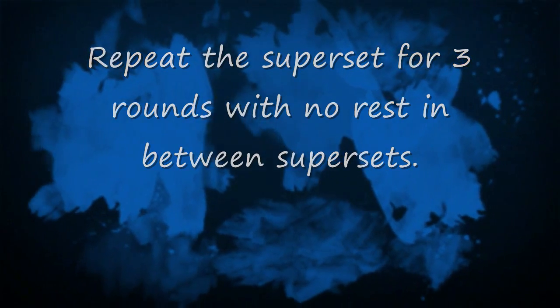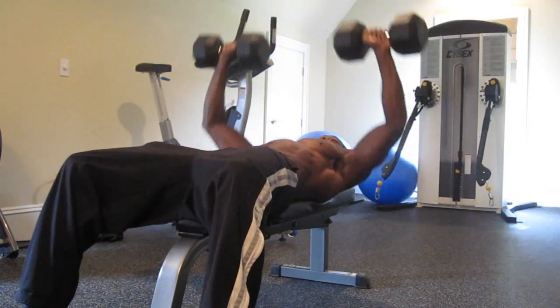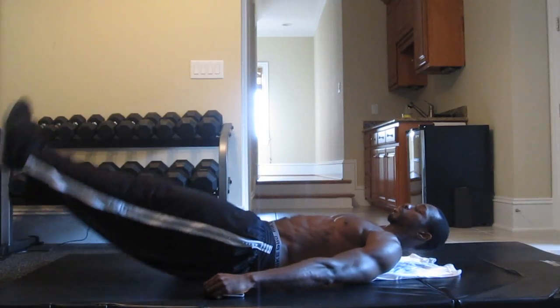Hi and welcome to the Tony Thomas Sports Performance Series. Today we're going to be embarking on the Tony Tizzle Chisel Challenge Day 1 — Chest, Core and Cardio Superset Series, powered by BC2A, leaders in branched chain amino acids.